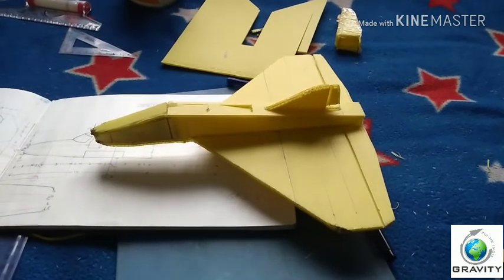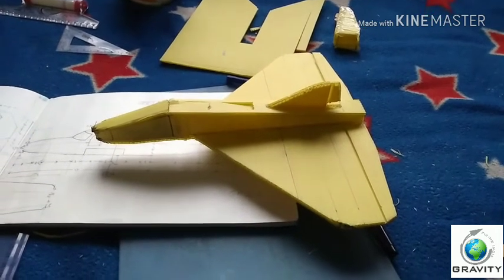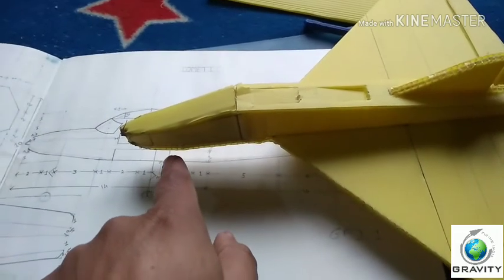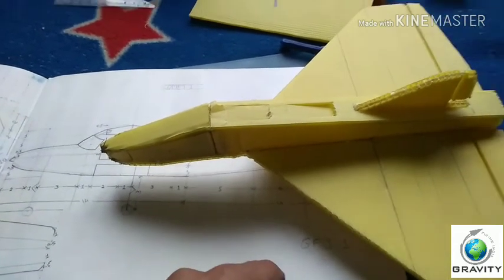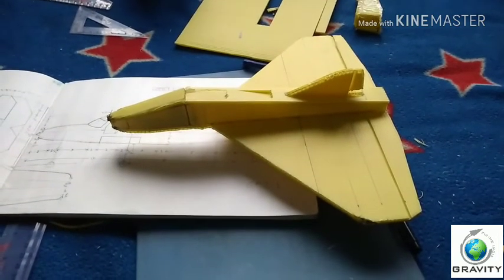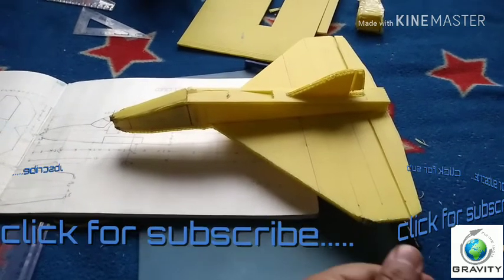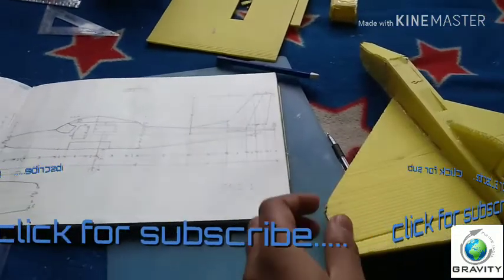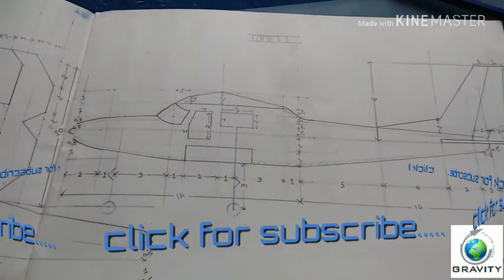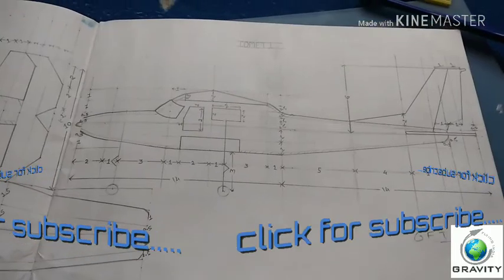After the glide test, we will increase some weight in the nose section. We will open the nose section and adjust the weight, then the aircraft will be ready for flying — best of luck guys! Please upload your videos in the comment box. This was the first aircraft of Gravity Flying India — Fighter F1. After this plane, we are coming back with the next video featuring the Comet plane. Thank you once again.